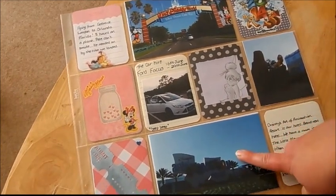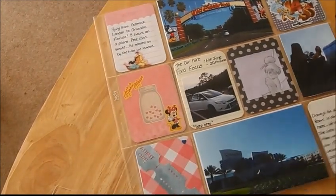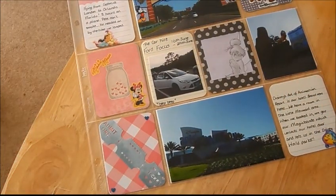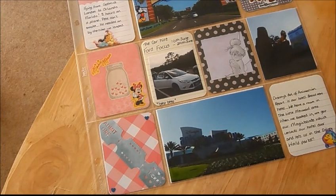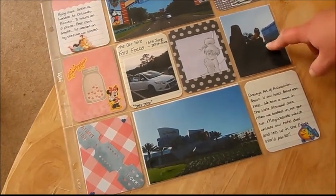This one at the bottom here is a photo of our hotel sign — it's the Disney Art of Animation Resort. In the resort they had the Little Mermaid, Cars, Finding Nemo, and the Lion King sections. We were in the Little Mermaid section, so as we walked towards our rooms we passed the Lion King area, and I just took a photograph of that part.